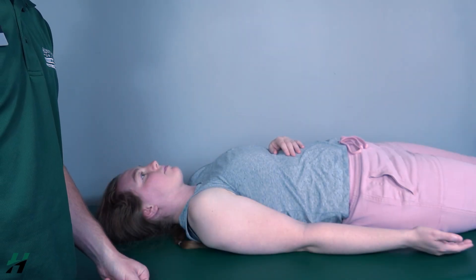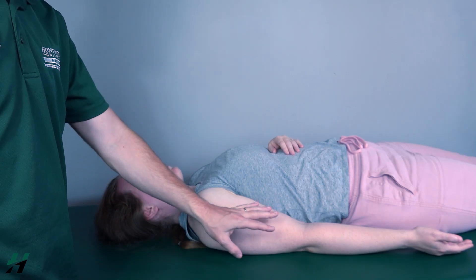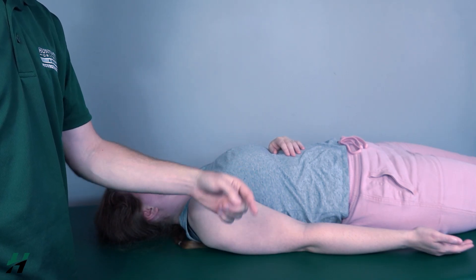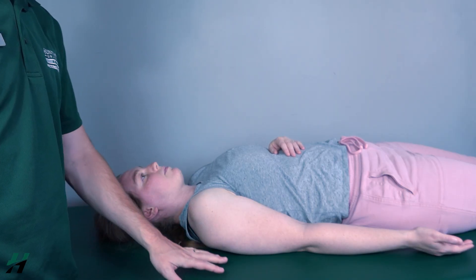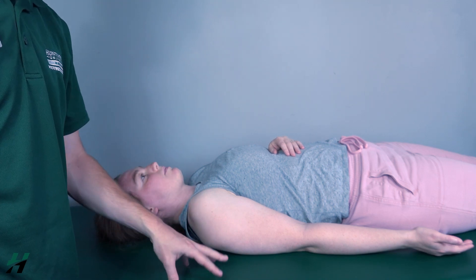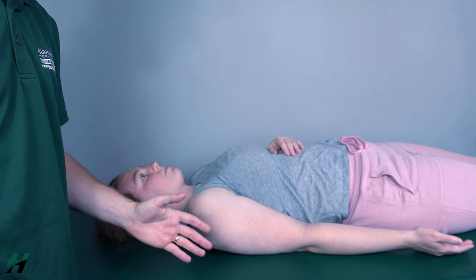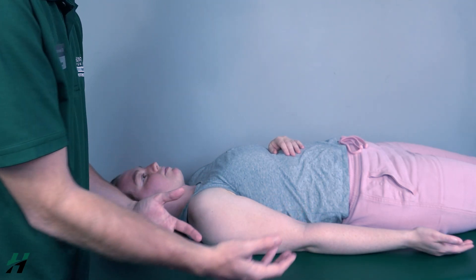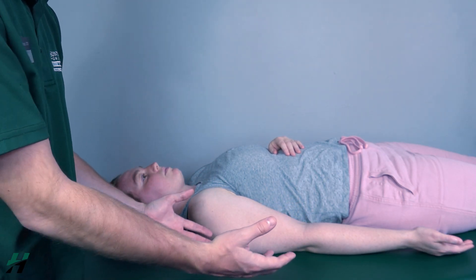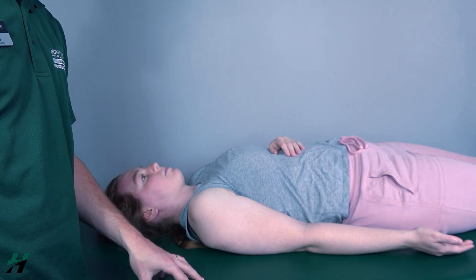Testing shoulder abduction gravity eliminated position: patient will be supine with the arm comfortably at the side, palm facing upward. When she performs abduction, she's sliding across the table. If the shoulder is hanging off the table, you can support her with your own hands, but make sure you're supporting her and not assisting her into abduction.